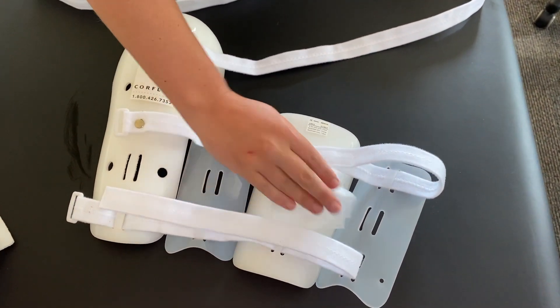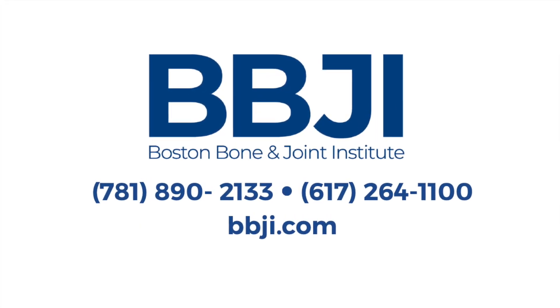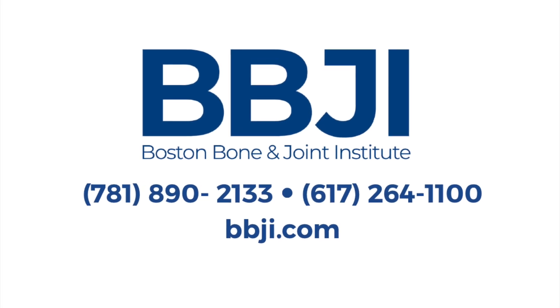If you have any questions regarding your humeral splint, please contact our office by phone or message through the BBJI portal to speak with a certified athletic trainer.